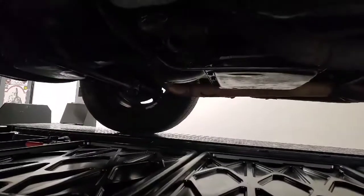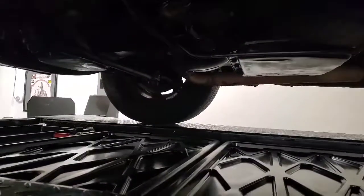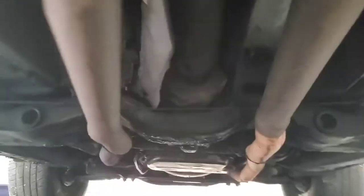Just some new transmission pan gasket, new rear main seal, a couple other small things up in there, some leaky hoses and whatnot, the power steering pump was leaking, and a couple of freeze plugs. So I got all that taken care of, and the car is nice and clean underneath.